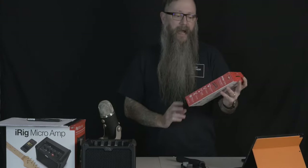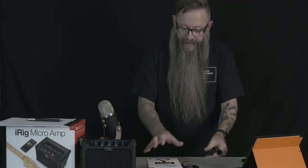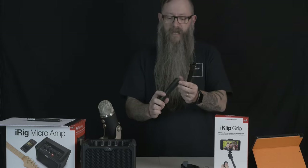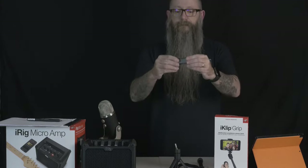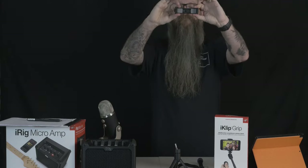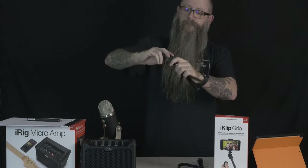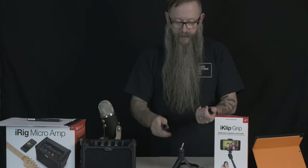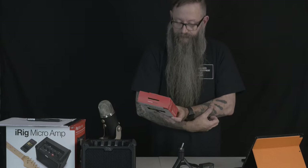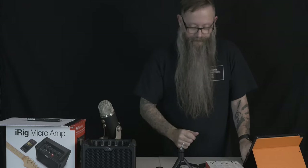Let's take a look at the iClip Grip from iK Multimedia — a multi-function smartphone camera stand, and it says multi-function for a reason because there are multiple functions. Here are all the pieces that come with the iClip Grip. There is a stand, so it would be a smartphone stand. It's got the iClip expandable grip there, and it's as simple as screwing that onto here. It's got a Bluetooth remote as well, so if you've got it set up somewhere, you can still hit the shutter button for a picture.